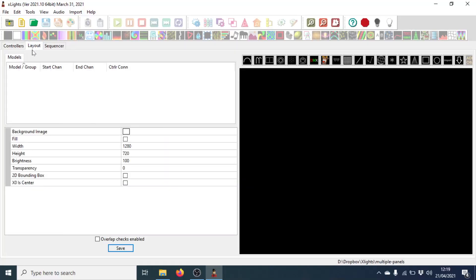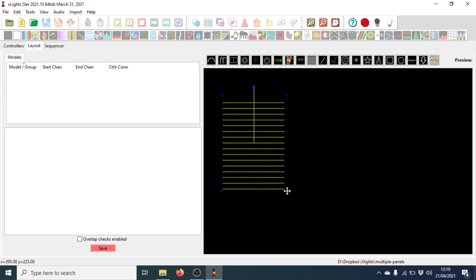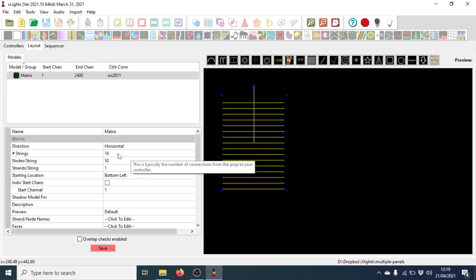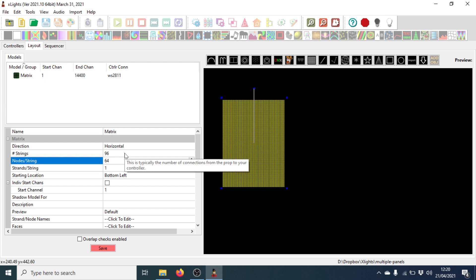Let's dive right in by adding these two panels into xLights. Both panels are three P5 panels high by just the one wide, so we've got 64 wide by 96 tall. Going into the layout, I'll select the matrix, drag it out roughly the same shape. The number of strings is the number of vertical nodes — we've got 96. That's 32 for each panel times three. The nodes per string going across is the width, so on the P5 it's 64. We're going to set our start to top left, as we always do when setting up a matrix with FPP.